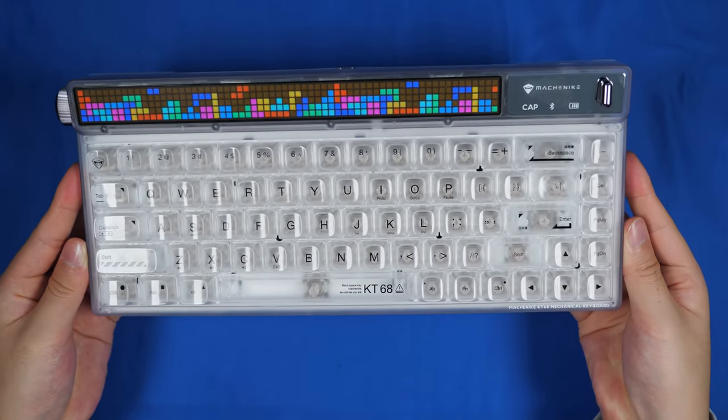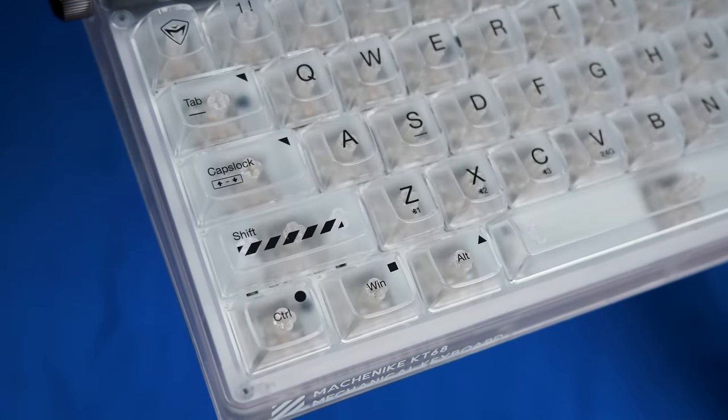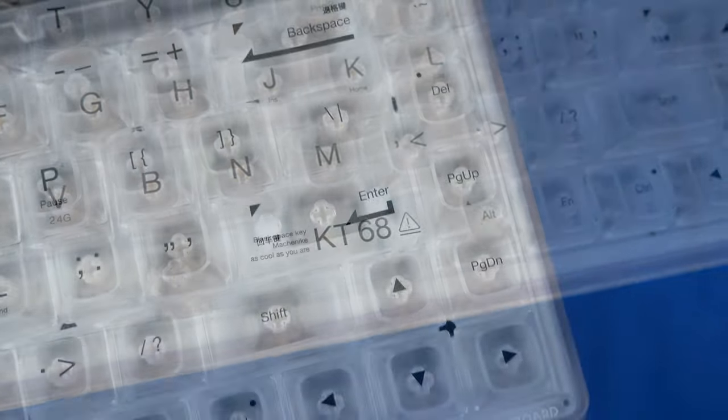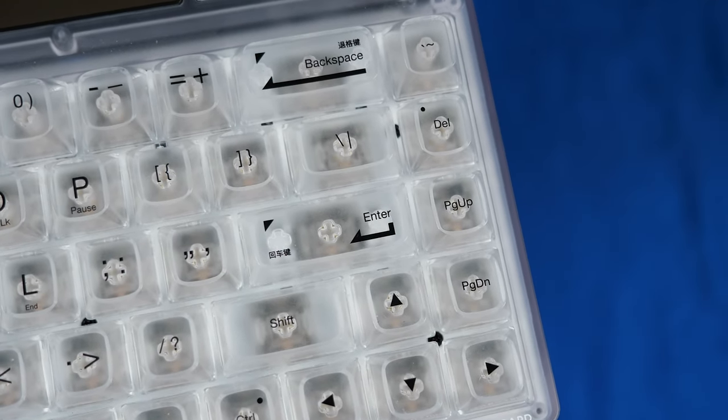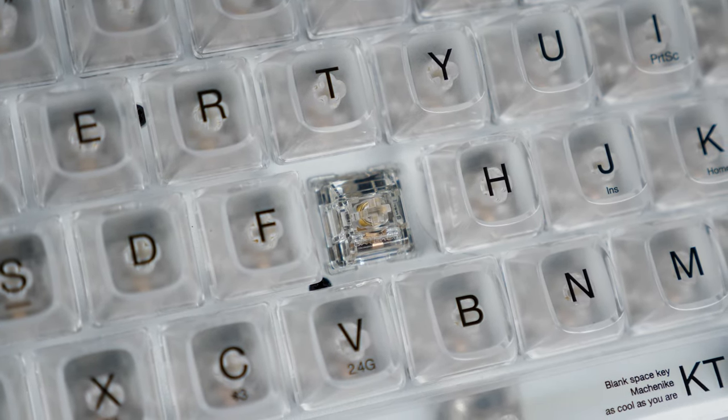As for the keycaps, we have some OSA profile translucent keycaps with surface printed legends. There are a few cool graphics inspired by Off-White, but the more you use them, the faster they will fade away — which might be a good thing if you want a full clear keycap set, since underneath we have these transparent north pole yellow switches.